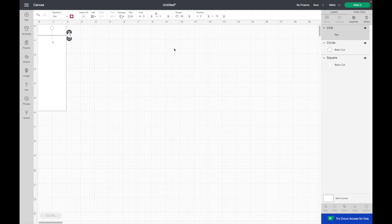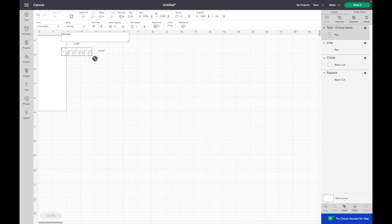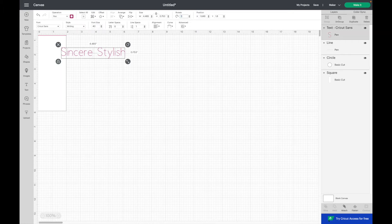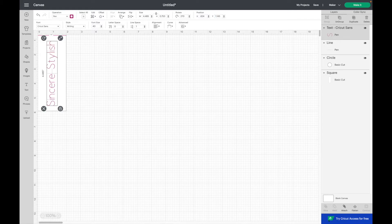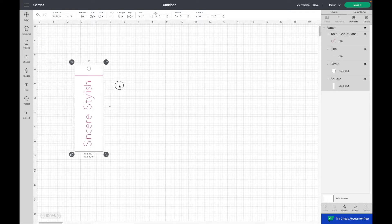Now I'm going to add my text. I'm going to be using the Cricut Sans font, the style writing, and the font size that I'm going to use is 40. I'm also going to change the color. Now I need to rotate my text to 70 degrees and place it on the x at 0.624 and the y at 1.145. The last step for this bookmark is to use select all and then attach. I'm going to hide it so we can work on the second example.